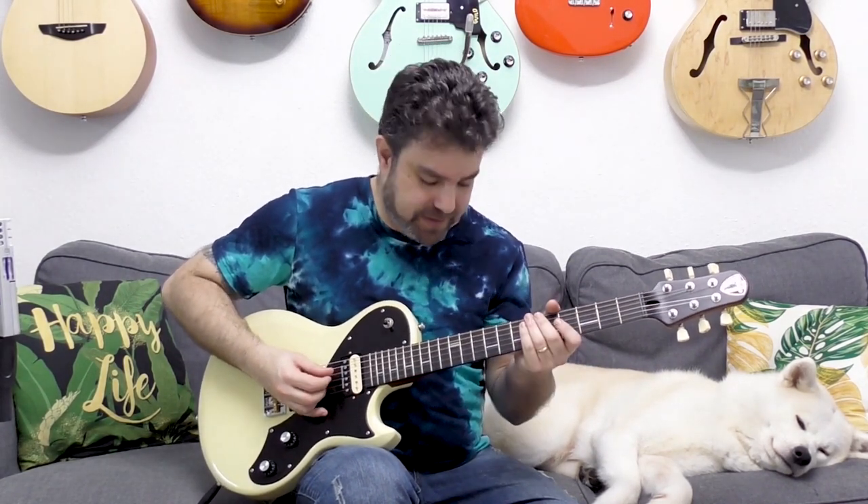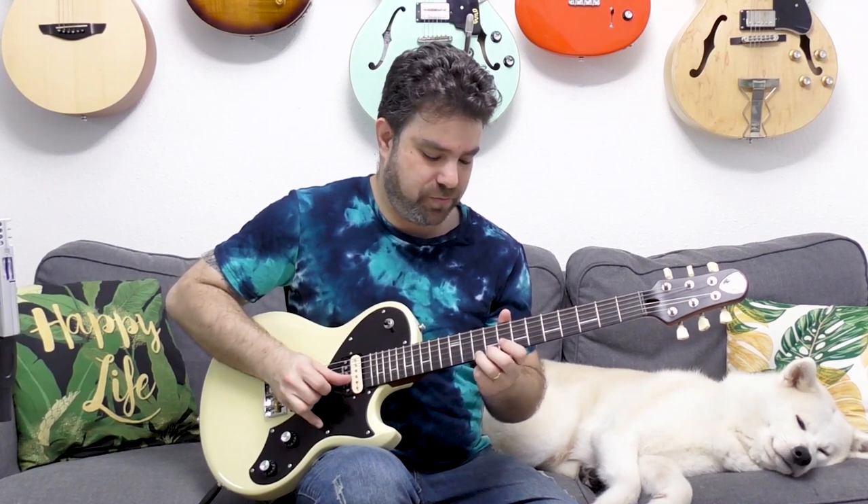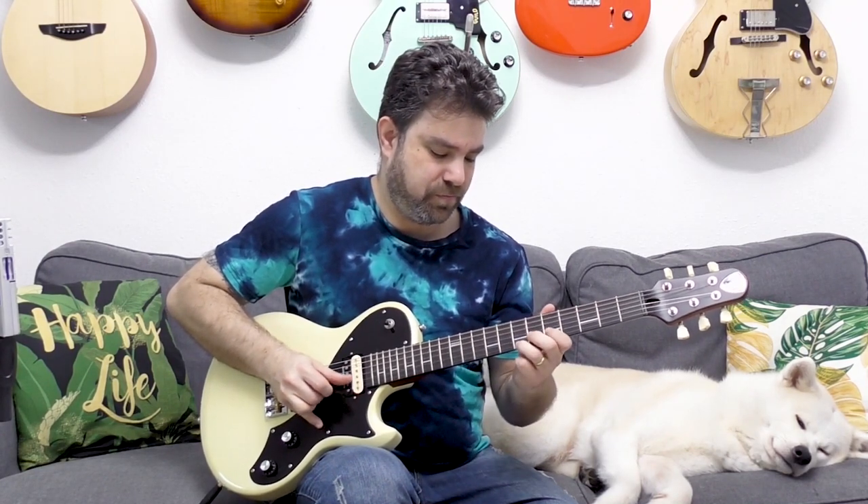The cool thing here is that you can use intervals and slide between them as well. You can slide between fifth intervals, fourth intervals, third intervals - whatever fits your scale. But with distortion it sounds really cool. You slide on one string, you pick the next string, and then you can either slide again or pick the next string and slide on the other string. It's just two strings at a time.